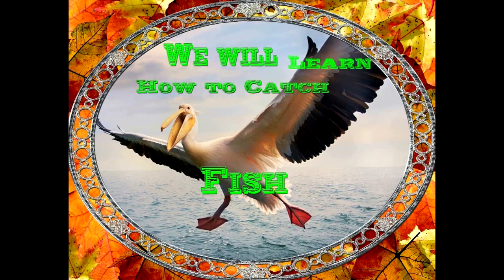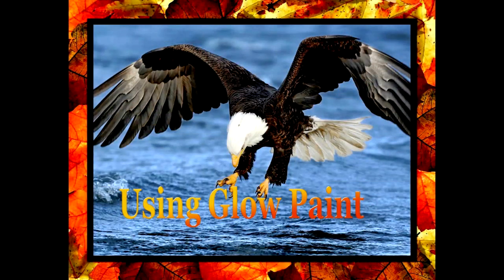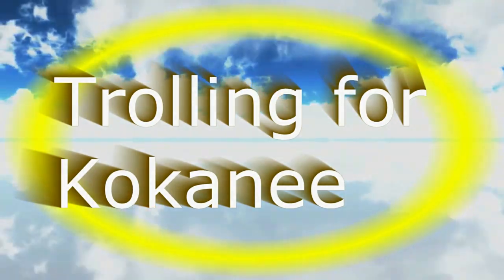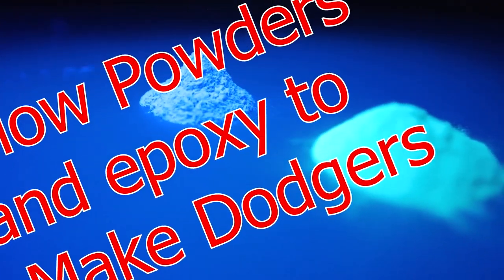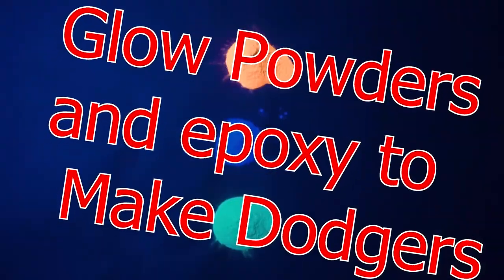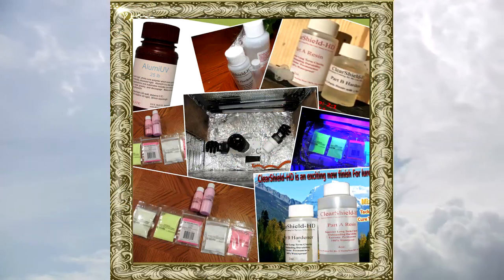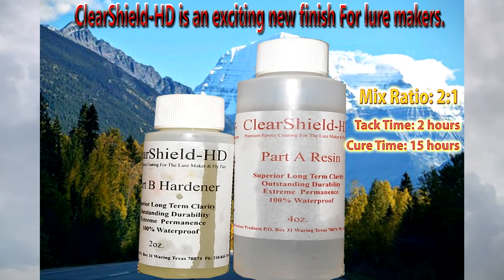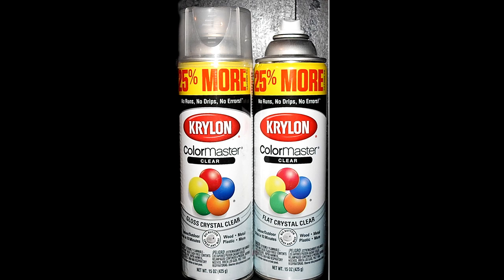I made glow dodgers for fishing kokanee. I'm still experimenting and learning a lot, but here's some ideas I came up with. They catch a lot of fish, but sometimes the glow doesn't work. Other times I've had four glow dodger setups running at the same time, all catching fish. I'm still trying to figure out better ways.